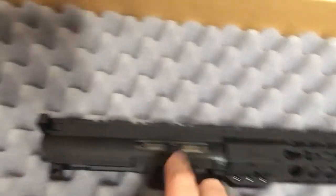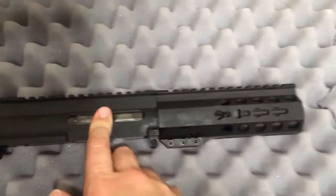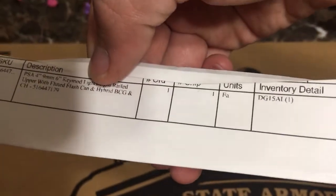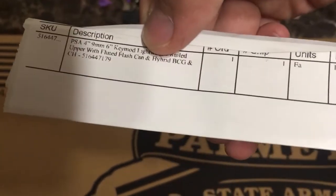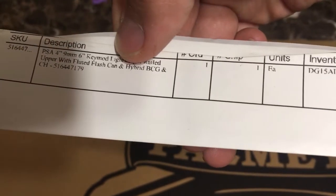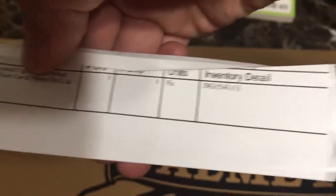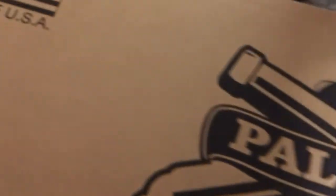They were $250 shipped with the Volquartsen group and everything. So like I said, I think this thing was like $200 — the 4-inch barrel with the 6-inch rail, it's got the flash hider and the Volquartsen group. Pretty good deal.